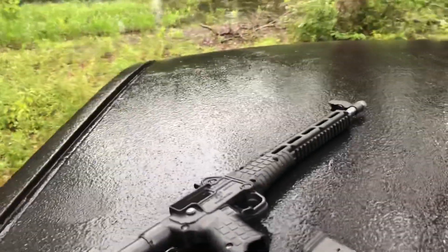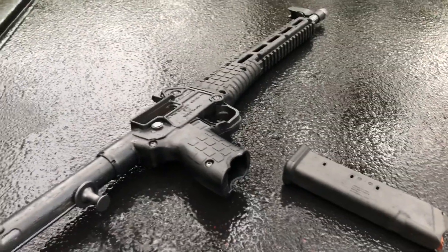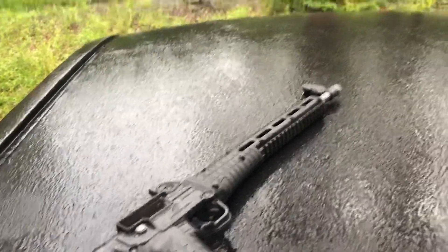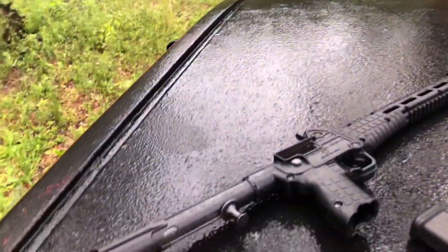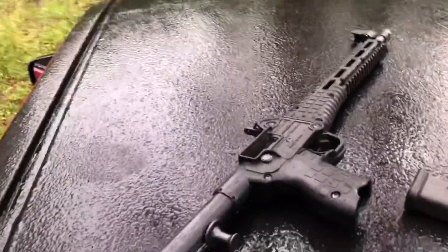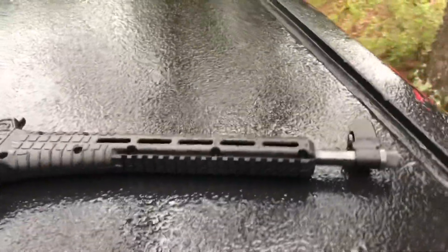I did use probably what would be a non-recommended lubricant on this gun — I used motorcycle chain lube. It's like silicone that goes on and then dries pretty hard. I did that because I don't really shoot this gun that much, and I wanted to make sure there was something on it that wouldn't just drain off while it was sitting.